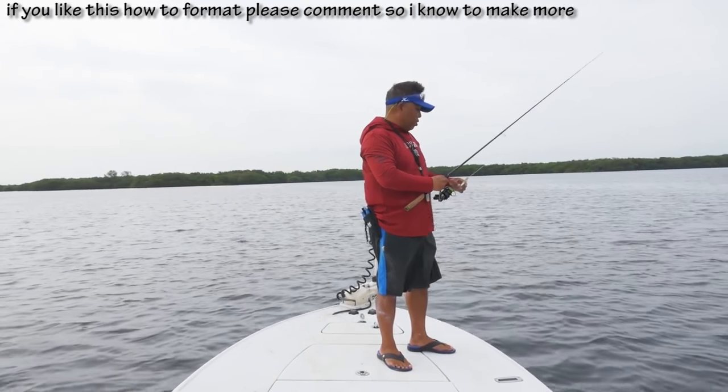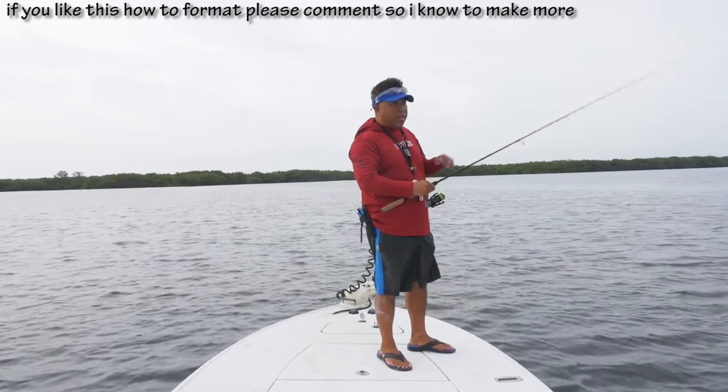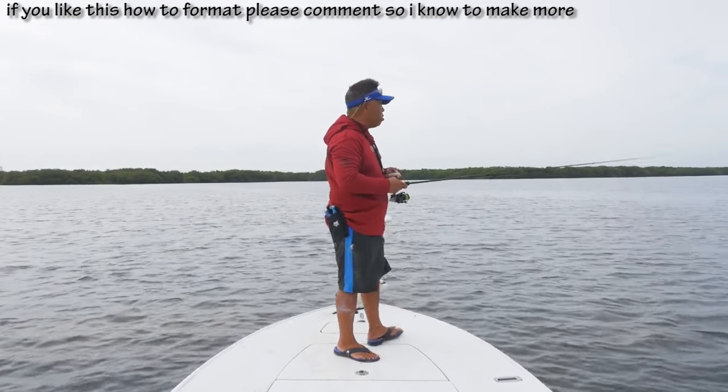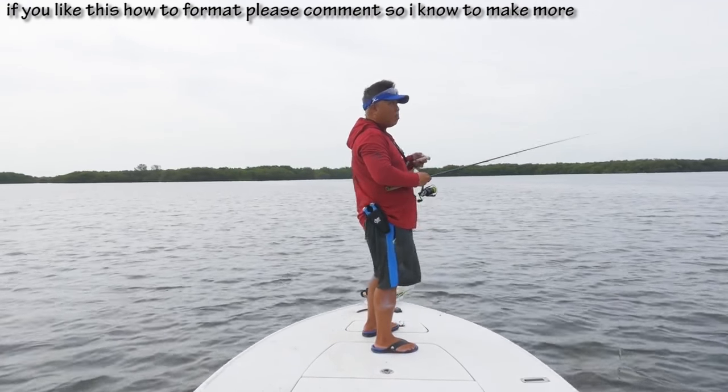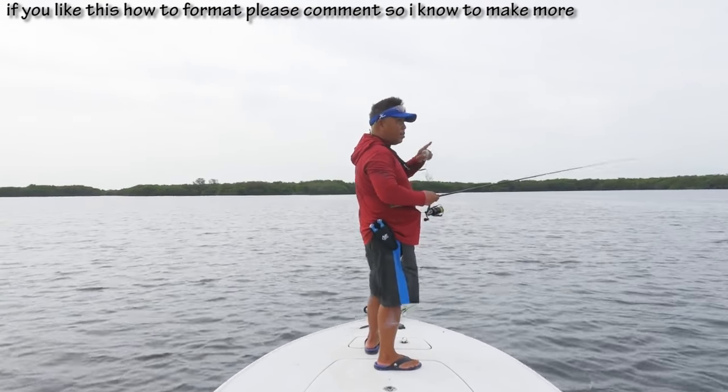I don't have an option because this is an idle zone. So either idle up there or use the trolling motor. I don't want to break the law — I've gotten a ticket before for $75, and there's probably more now for running in a manatee zone in Florida.